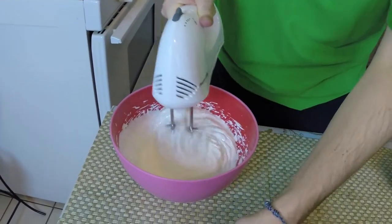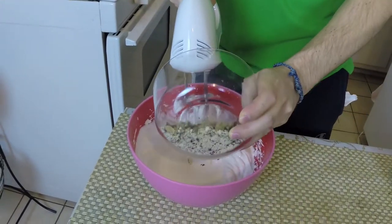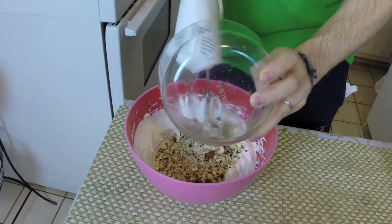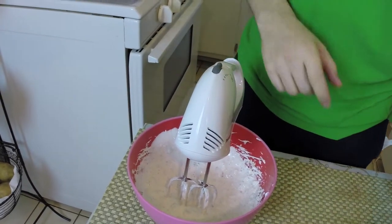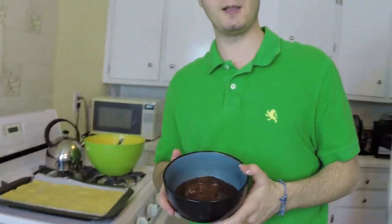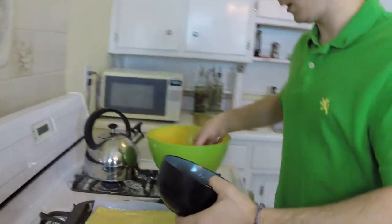The last thing I'm gonna add is the hazelnuts. That's my topping. And now the main topping — we have the prunes — so I'm gonna put the jam on top.